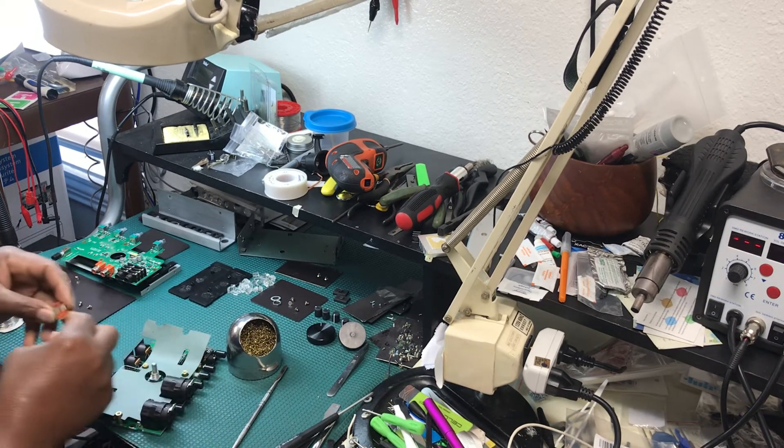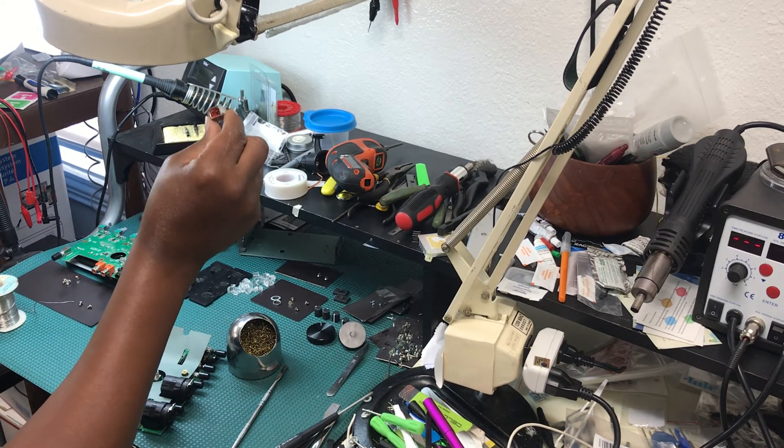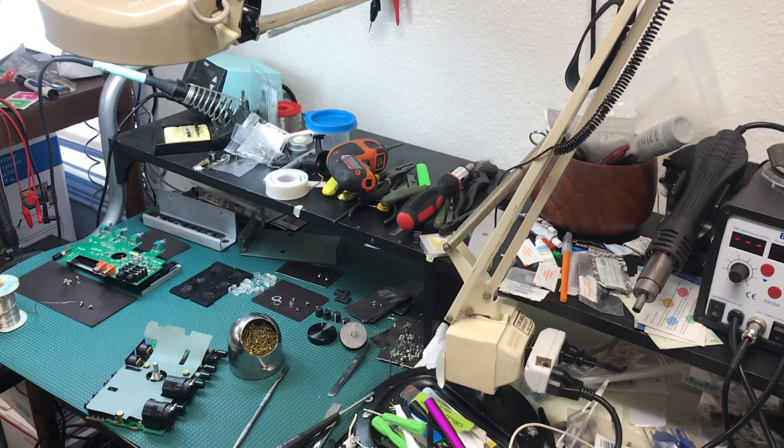So now I just need to get this female side USB port and replace it. I need to order a new one, folks, so stay tuned for part two.